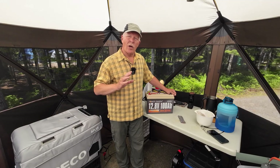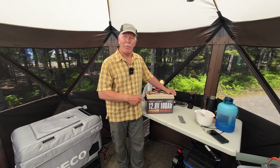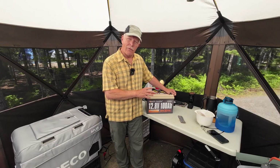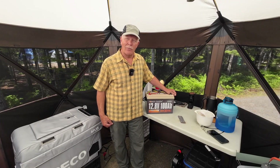In this video, I wanted to talk about my experiences using the PowerQueen 100 Amp Hour Lithium Iron Phosphate Battery while camping here in Kujbaquak National Park. If you're interested, keep watching.